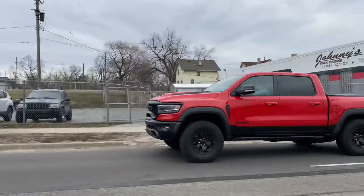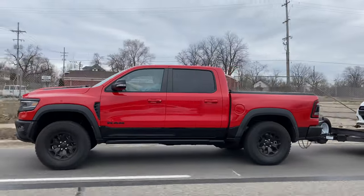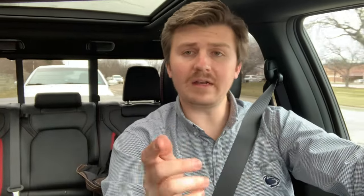An important thing to note when towing a heavy trailer: make sure you set up your trailer brake in the truck's settings on your radio. Also, a great feature of this truck is blind spot monitoring, which actually reads how long your trailer is and adjusts the blind spot accordingly. Right now my cluster shows I'm 30 feet long with a trailer emblem, and if someone's in the blind spot of where my trailer is, it still populates the blind spot monitoring indicator on the mirror.